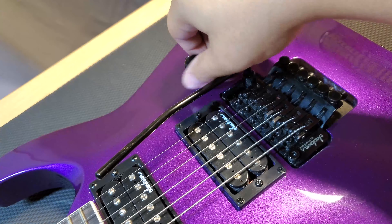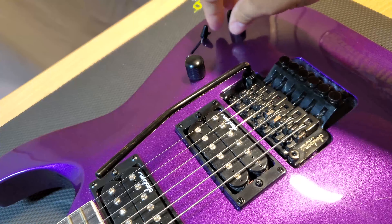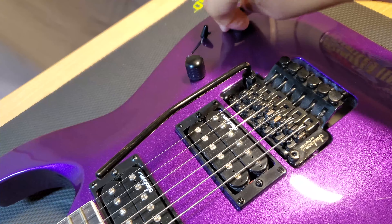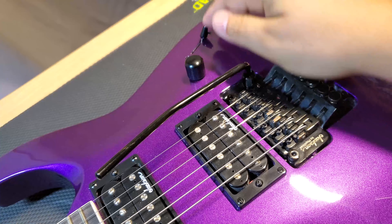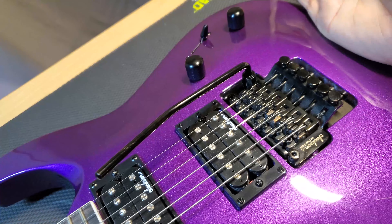Down on the body, you've got one volume and one tone knob. The potentiometers have held up nicely, turning smoothly and not creating any noticeable noise. I always leave the pickup switcher in the bridge position so I can't really speak on the durability of the three-way switch, but it does feel solid when changing positions.